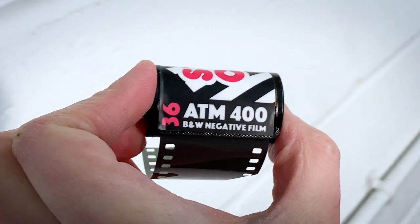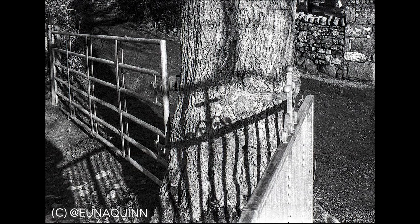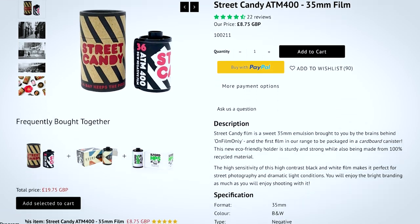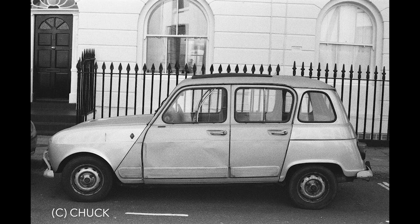So it is a 400 speed black and white film, which means it is perfect for this time of year. It's pretty flexible — it can be pushed one stop with very little effect, still loads of detail. You can push it to 1600; it'll get a bit more contrasty but it's still manageable. You should shoot it at ISO 320 under indoors tungsten light, although that is a subtlety not all cameras will be able to cope with — good to know for truly accurate metering. Many people talk about this film as a really good beginner's film, largely down to the flexibility and also a lot of the fun. Really lovely branding, and we'll come on to that in a minute.